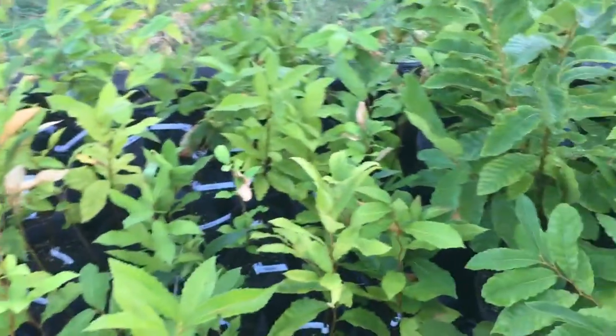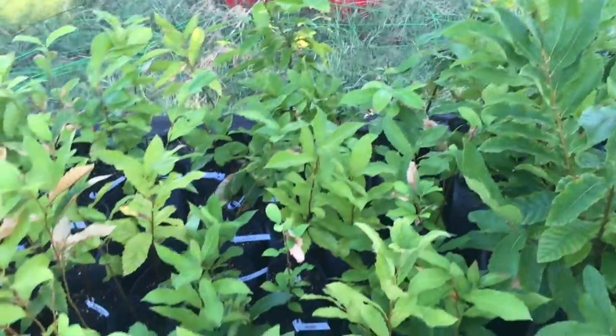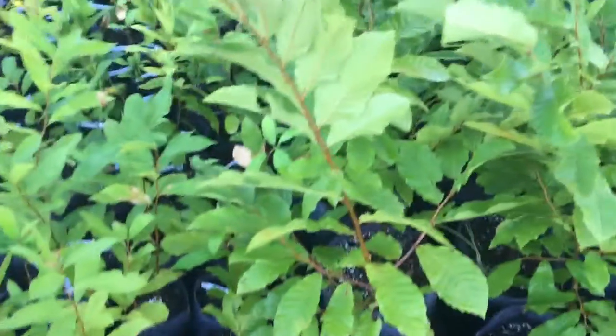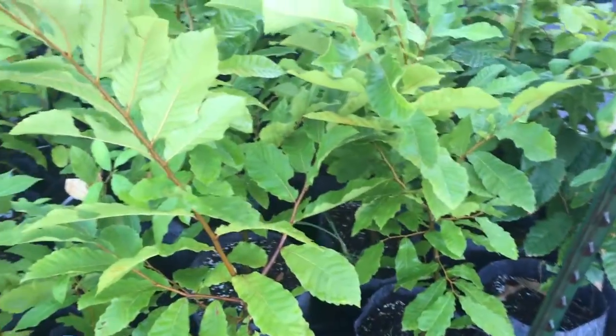That just goes with the territory of growing them here in Texas. When they're in pots like this they dry out real quick. Once you can get them in the ground and get them established, you will still have to water them at least for the first year after planting.